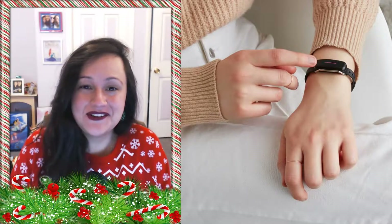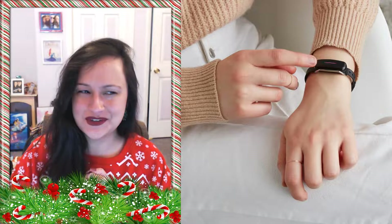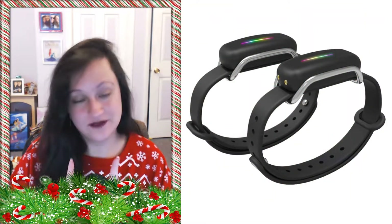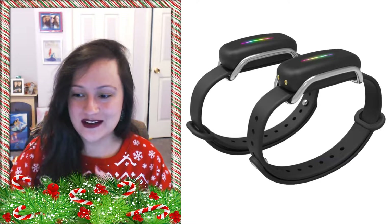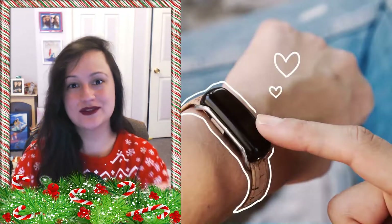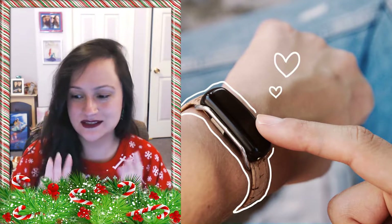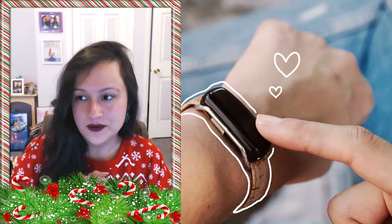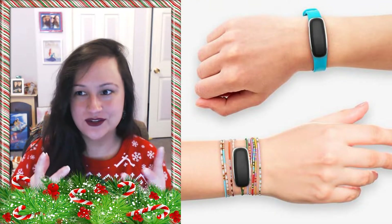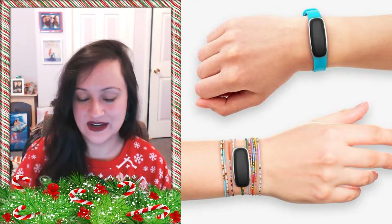Hey guys, my name is Angelia and welcome back to my channel. This is a kind of different video — I don't usually use face cam, so it's a little weird. When I was first researching what I'm going to be talking about, I was looking at videos on YouTube trying to find reviews and unboxings, and there are maybe at most about 10. So I wanted to do my own to maybe help anyone who is considering it.